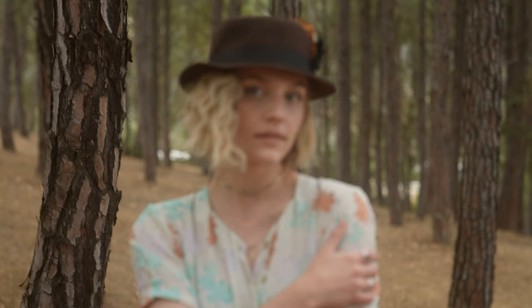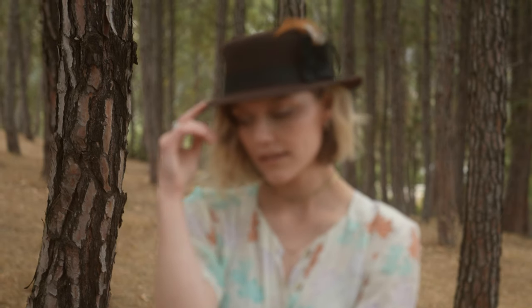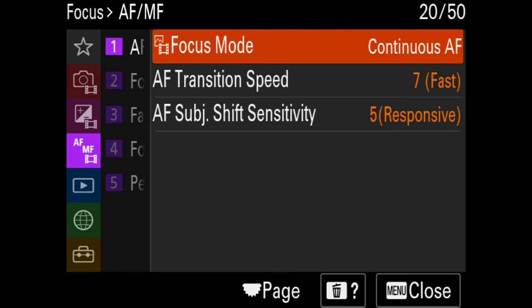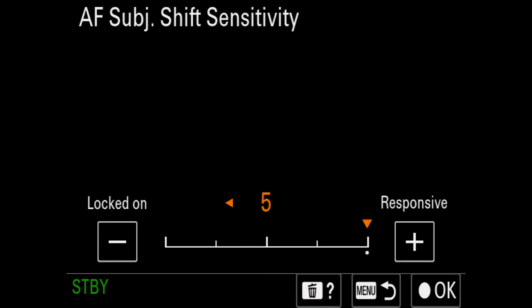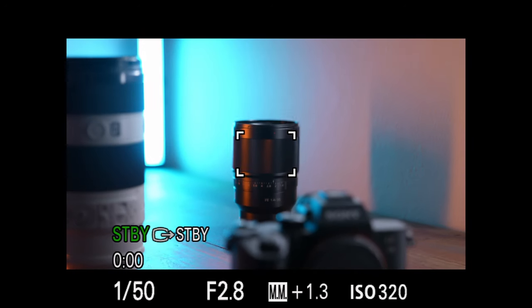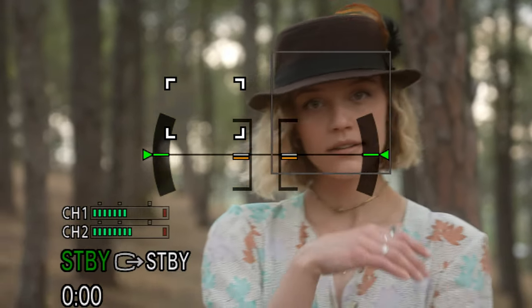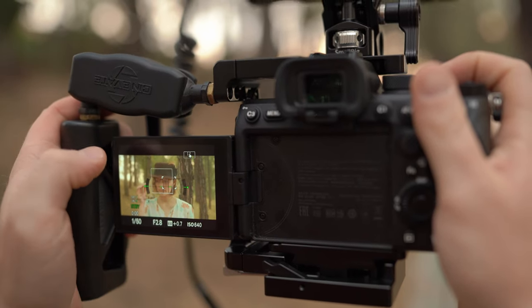Next we've got the focus speed setting. As much as I love the speed of the Sony autofocus system, it's also possible that it focuses too fast, which might appear too digital. Luckily, Sony gives you a choice to tweak it to your liking. There are two settings: first, transition speed, which changes how fast the camera focuses on an object once focus is initiated; second, subject sensitivity, which is how sensitive the camera is to changing focus to another subject — not to be confused with focus speed, but rather how quickly the camera decides on the subject to focus on.